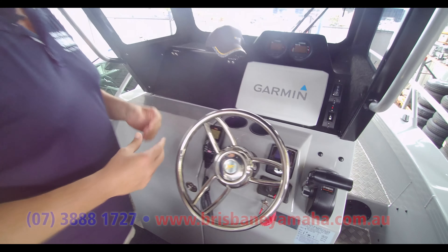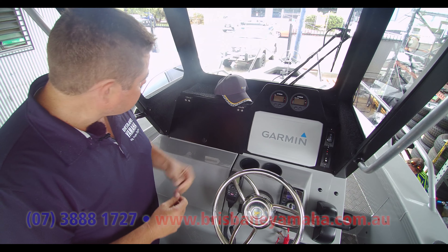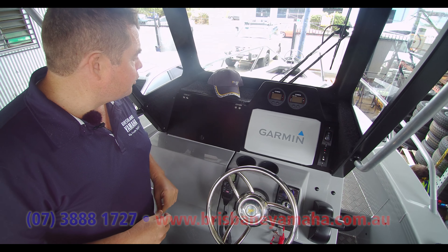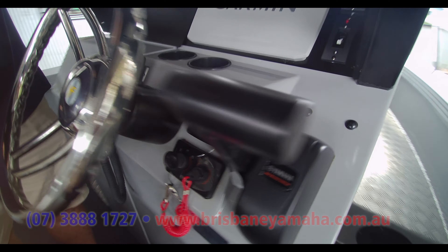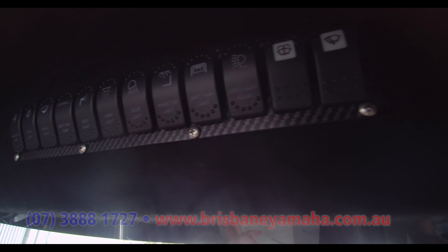We've also got the Muir free-fall drum winch, which has just become standard these days. I think everybody likes the Muir. We've also gone Zip Wake on this one as well — the Zip Wake with auto-leveling. I think anyone with an aggressive hull and a deep V really should be looking at Zip Wake these days. They do everything for you — they make a bad driver look good.